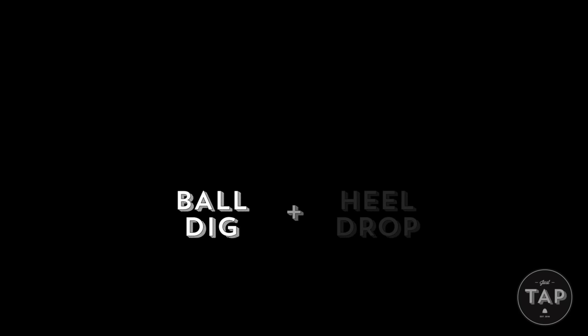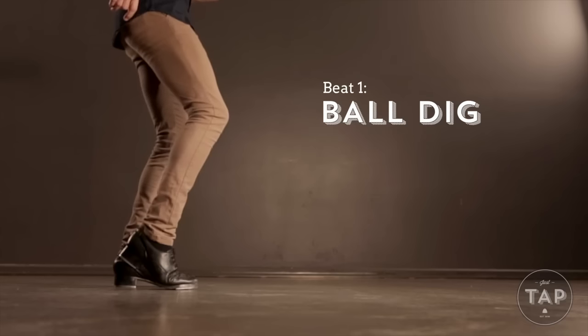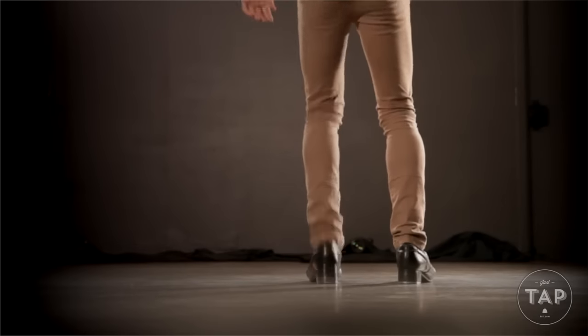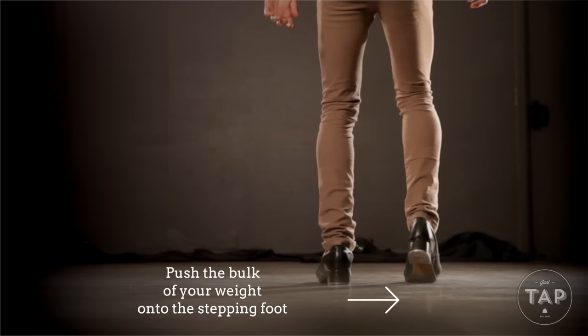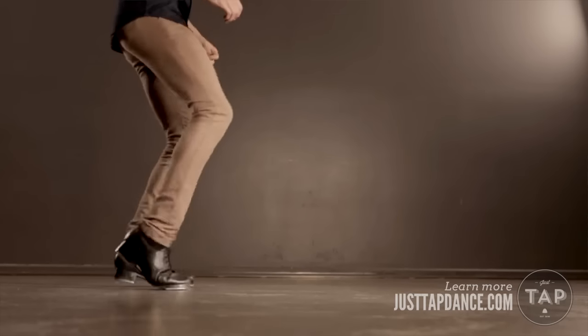From here we're going to put these two individual beats together to get the ball heel. We start with the ball dig and then simply add in the heel drop straight afterwards, then repeat on the other side. Also really think about stepping the weight onto the ball dig rather than holding the weight on the supporting leg. You want to transfer the bulk of the weight straight away so that you can lift the other side ready to go. With this one I'd recommend starting off slow and then gradually speeding up over time — if you aim to get a little bit faster every day you'll be surprised how soon you'll be able to do the step quickly.